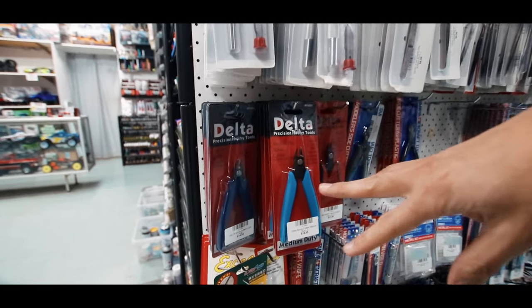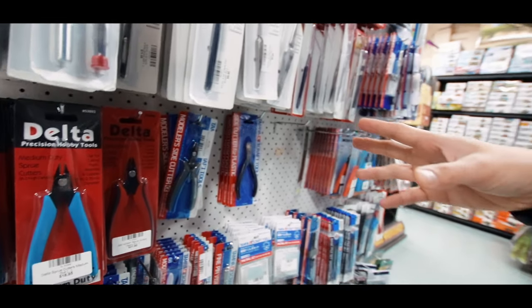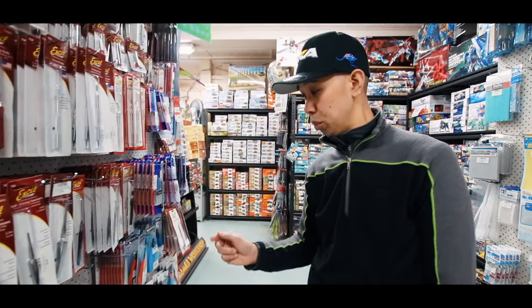And then we've got side cutters here. You get your basic side cutters, and as you spend more on the side cutter the finer the cut's going to be. You go up to the Tamiya ones, Ming ones, and then you've got the God Hand ones which are super, super sharp.